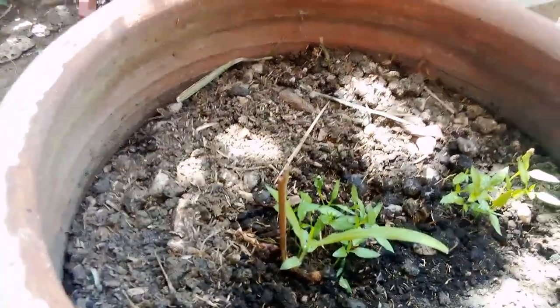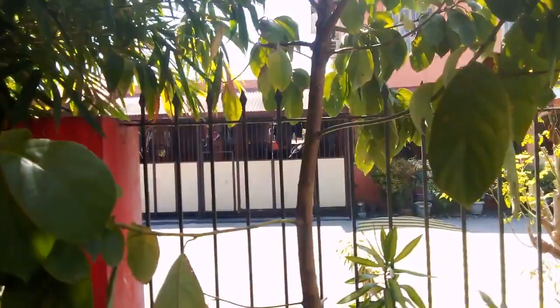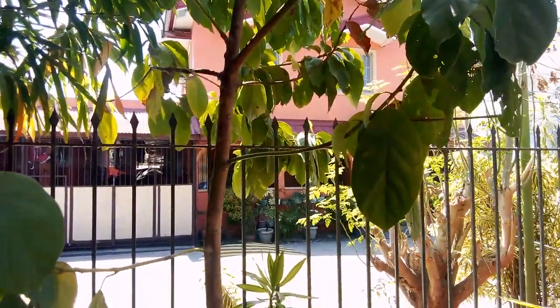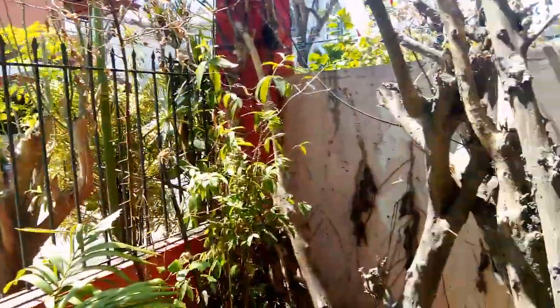This avocado tree is old — this is like two and a half years old, guys. If you're thinking about doing avocados and you got the patience and the space, you should probably check into that. What else we got here — we got some more greens here.